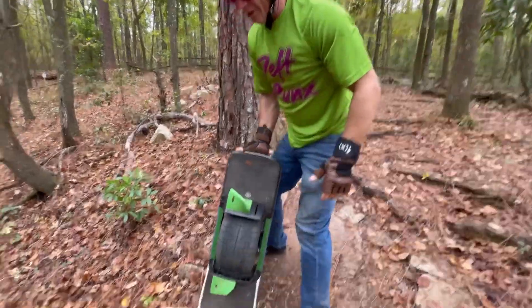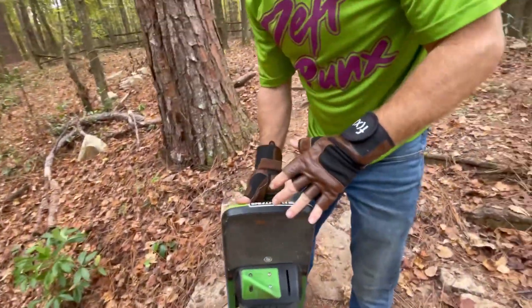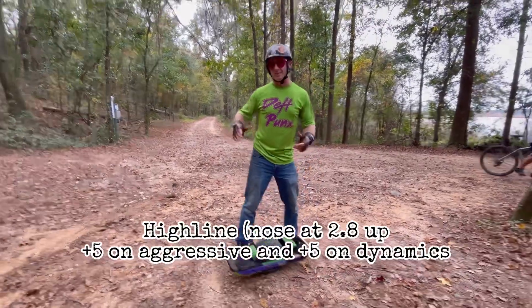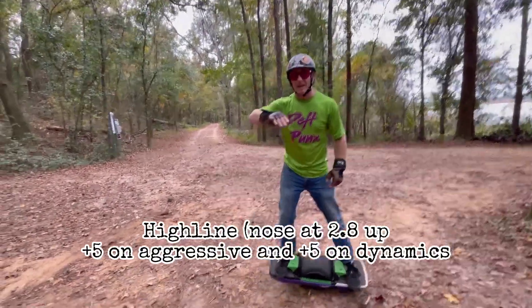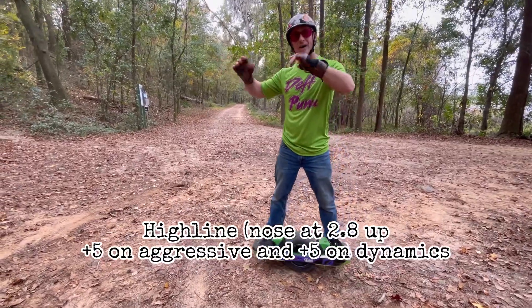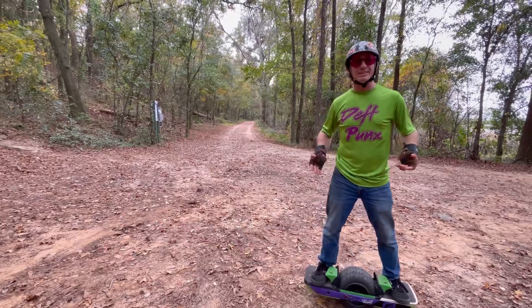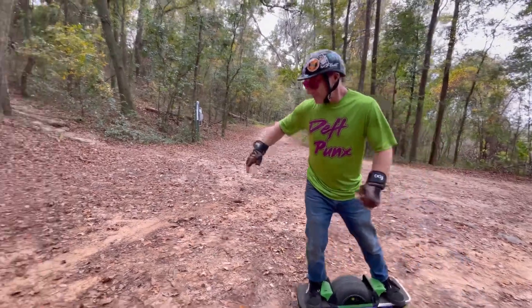We managed to get here in highline with no nose up, no nothing. Now we're still in highline but I've brought the nose all the way up, dynamic shaping all the way to five, and aggressiveness all the way to five. Let's see if we can go all the way up on the GT — it is stronger.